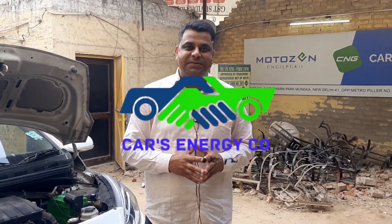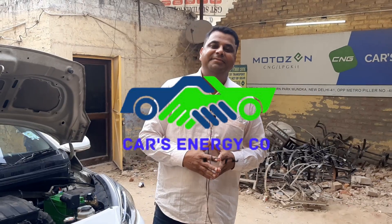Hello friends, Mukesh Singh into CNG business from last 24 years, located in West Delhi in Pashim Vihar. We are in Swan Park and we are government authorised.